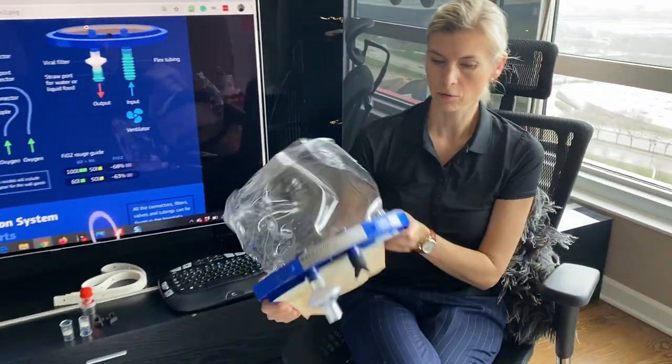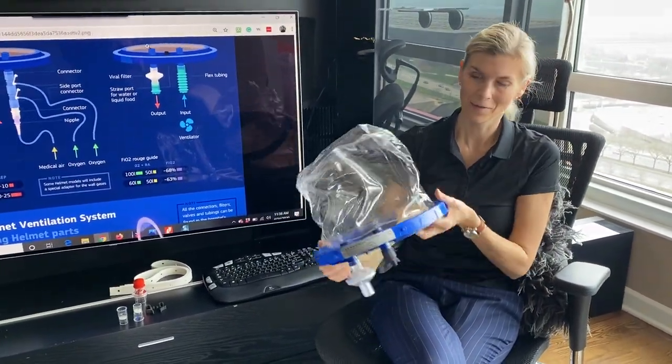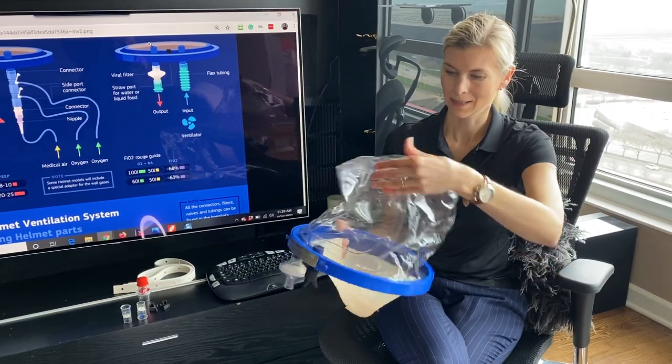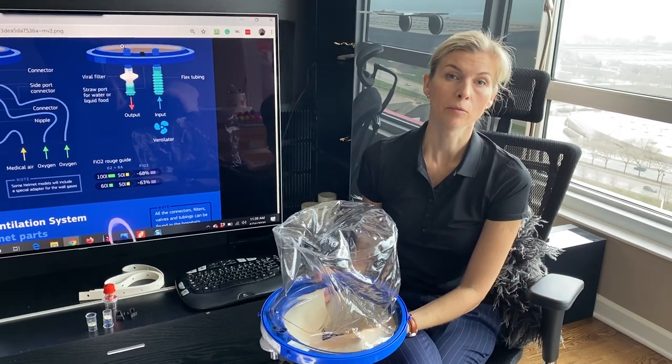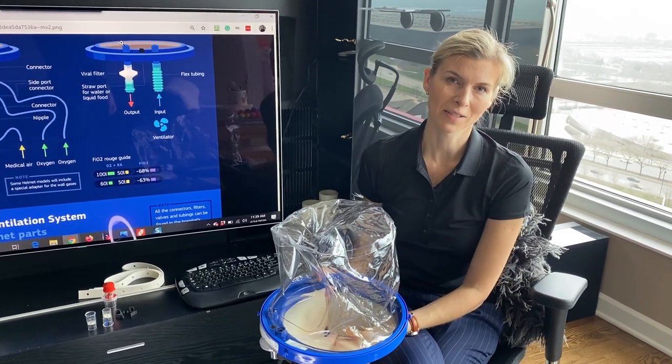C-Long is one of the first companies to make the helmet, and this helmet was used in the University of Chicago research about helmet-based ventilation.